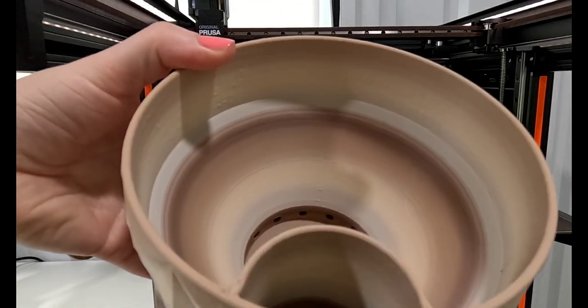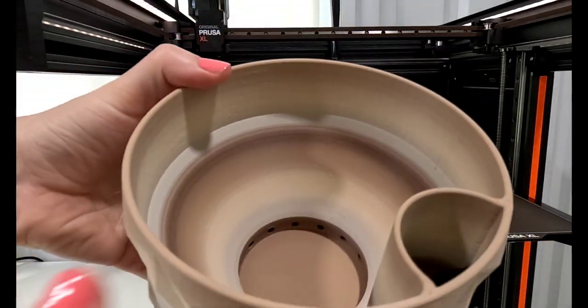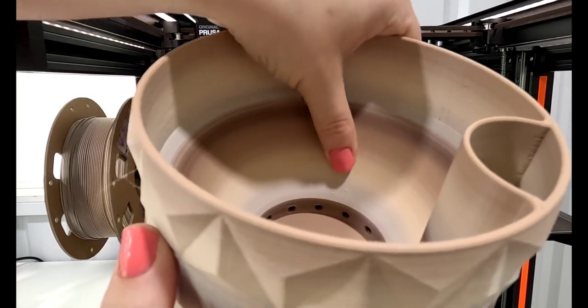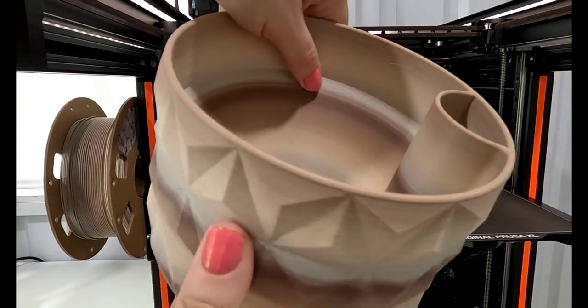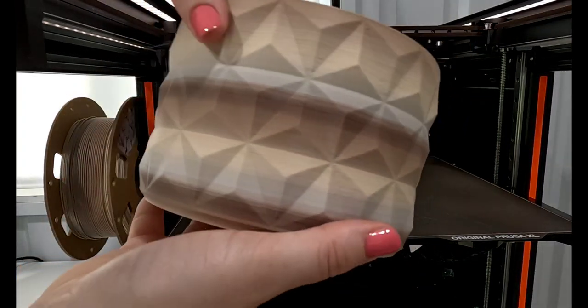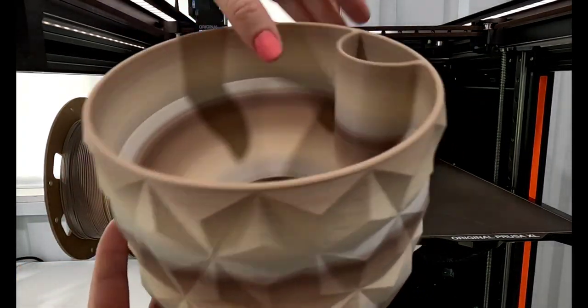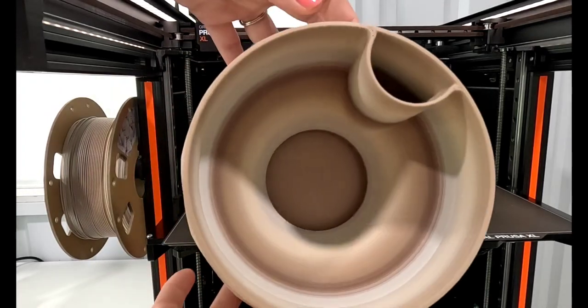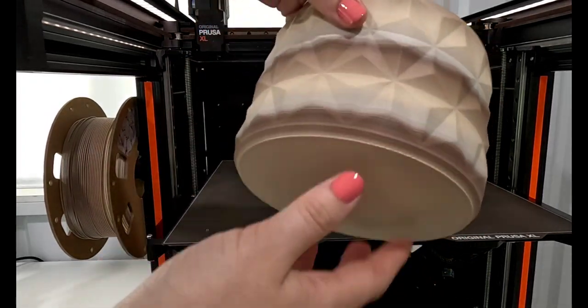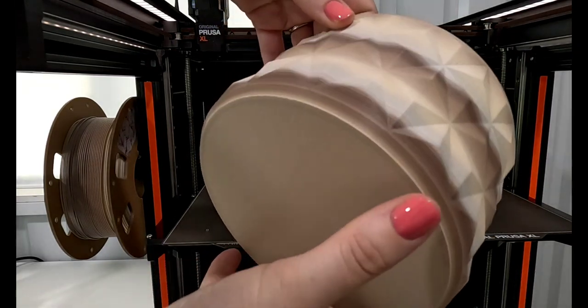It looks kind of cool on the inside, but I don't really like how the colors turned out on the layers on the outside. You can see though that the inside where the holes are — the actual design, the way you put the water through the side — all worked out really well. The inside where it lines up is very smooth. I'm very happy with the design and the print, but not with how the filament turned out.